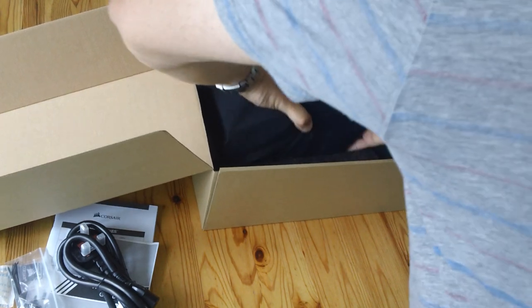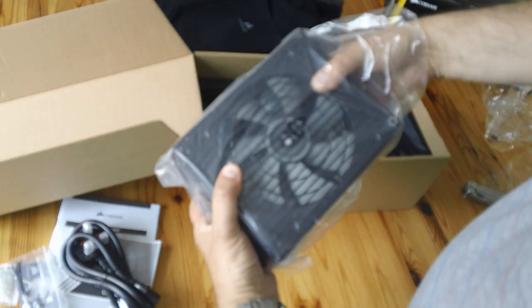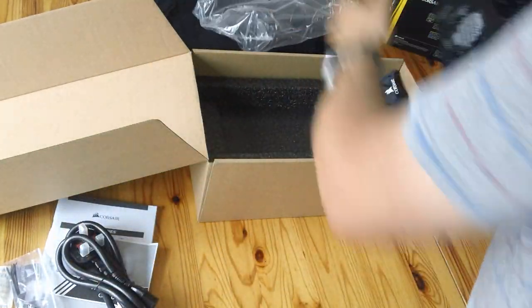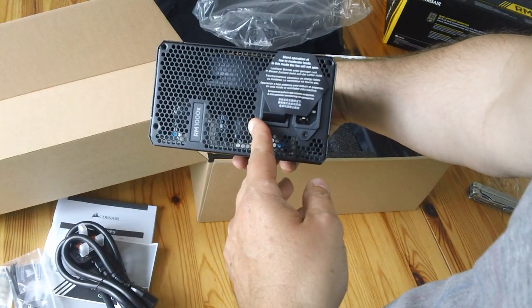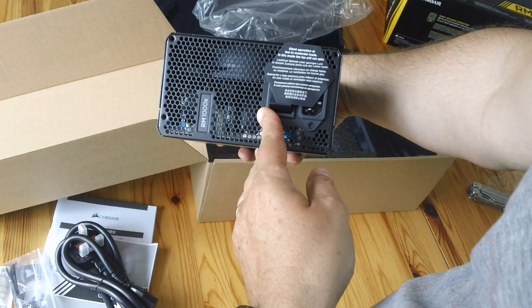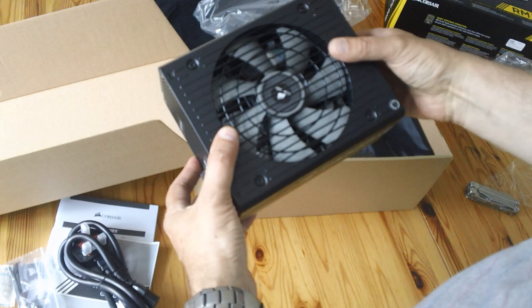There's the PSU by itself. It's fully modular and comes in a very nice little bag — there's a bag inside the bag. Silent operation at low to moderate loads: in this mode the fan will not spin, so do not panic when the fan doesn't spin.